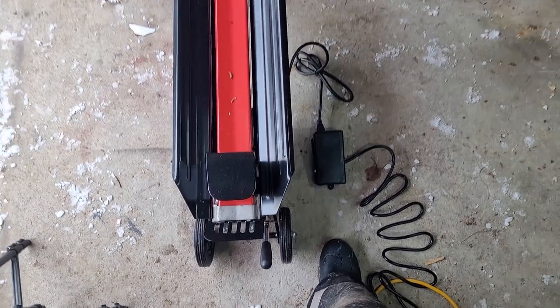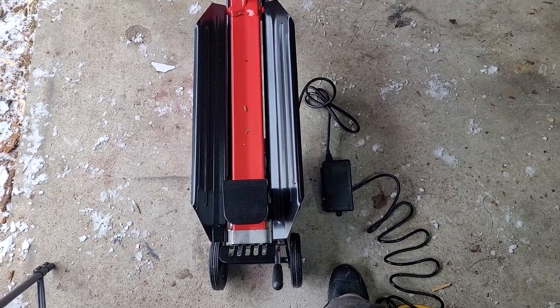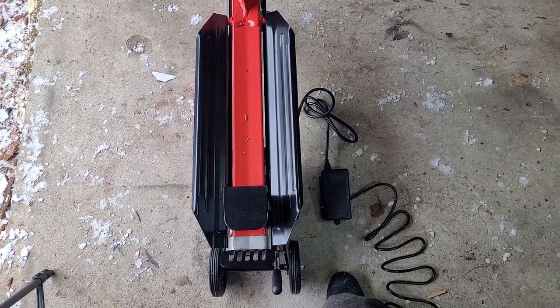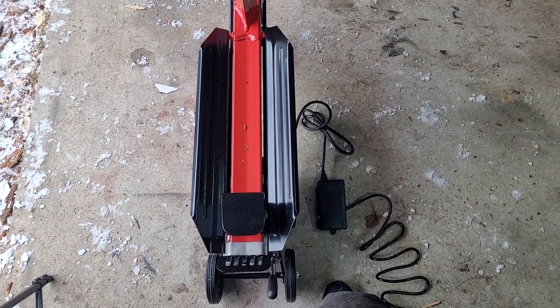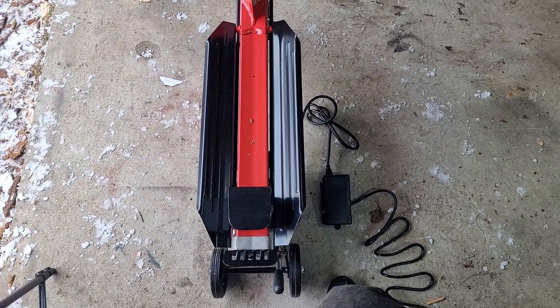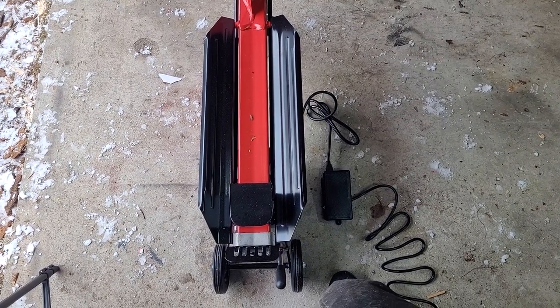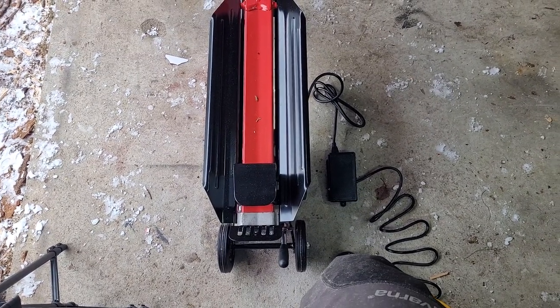I will do a review on this probably in like six months — I still want more time to do a proper review. The store told me they've never had anyone return one, so maybe it was just a fluke. If I break another one, I'll give it a negative review. If this thing lasts another six months, I'll give it a positive review. I still need more time with it.